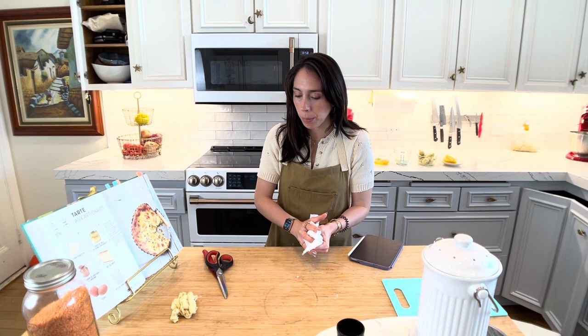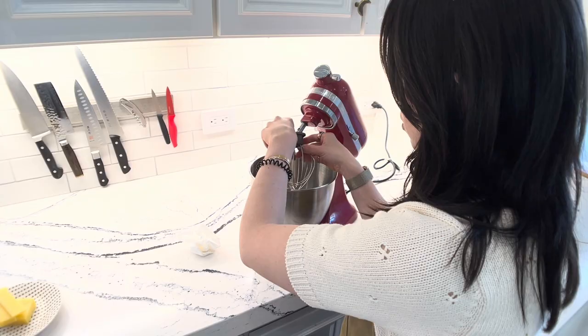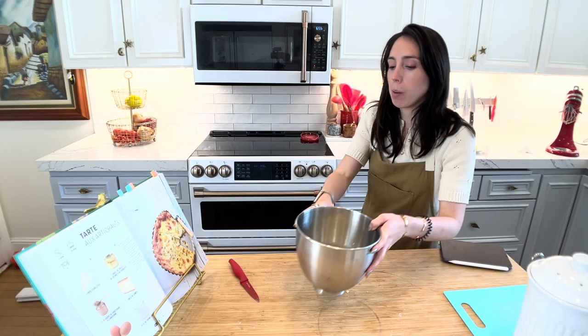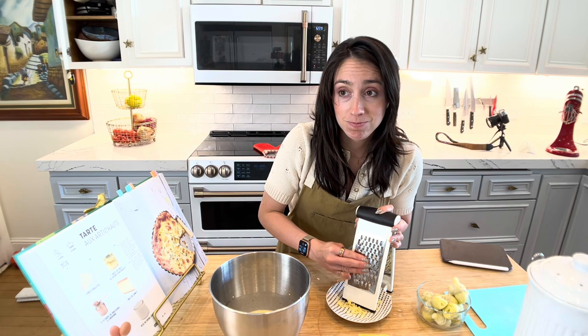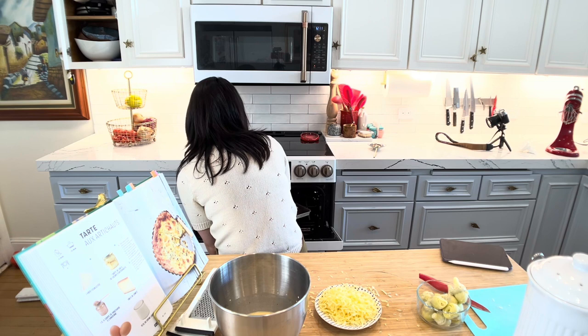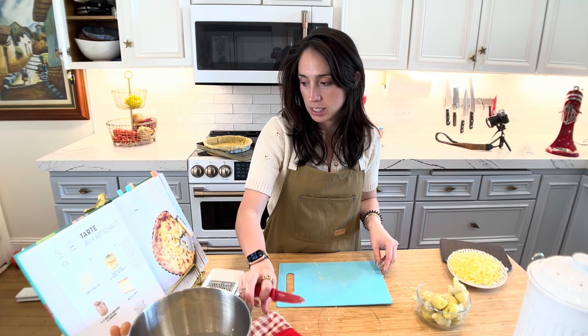I'll clean up my station. While that is pre-baking, let's mix the egg and milk mixture. Should I have shredded this cheese? If this comes out well, I'd be really impressed with myself. I think I need to get the pie crust. That's looking better. This might cook the eggs immediately — should I let this cool? I'm going to let this cool.